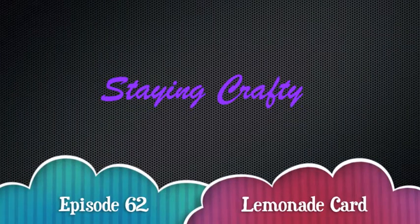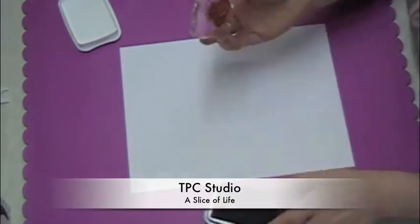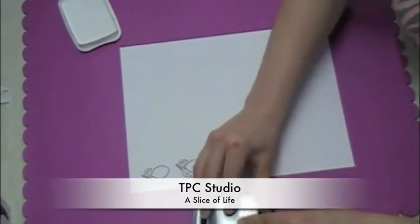Hello everyone, this is Amber with Staying Crafty. Today I'm going to be making a card using some stamps. The stamps I'm using are from TPC Studio and it's called A Slice of Life.